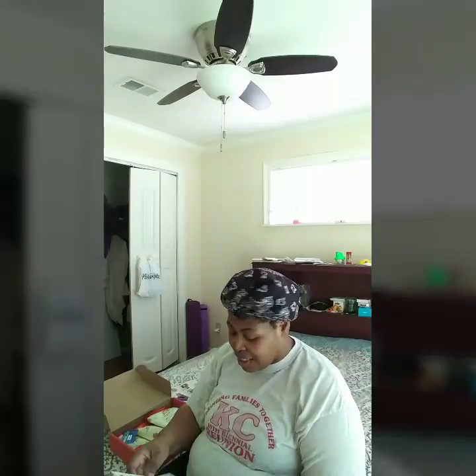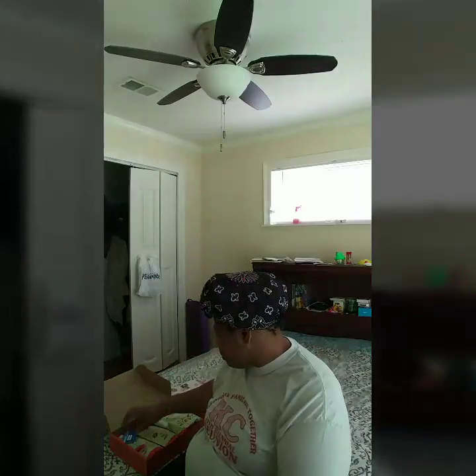The subscription is about fourteen dollars and change. I'm not gonna keep the subscription because I can't afford that right now, but I probably will start it back up. All right, let's get down and see what's in this box.